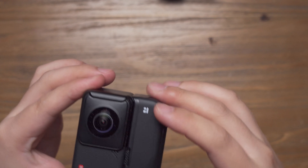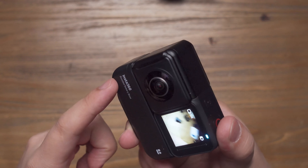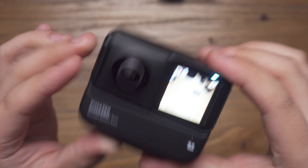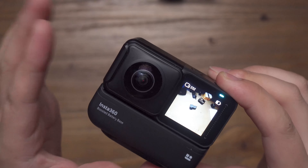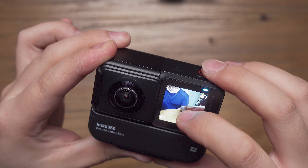So if we attach the boosted battery base with the Insta360 ONE R 360 mod, is it still invisible in our final shot? The answer is yes. I have put the boosted battery base with the 360 mod and in the live preview, you can see it's invisible.